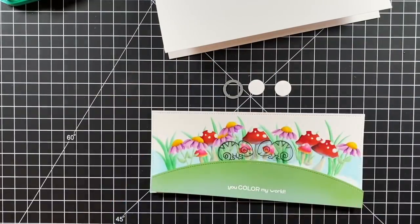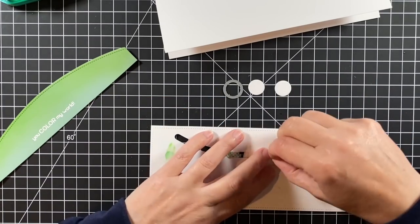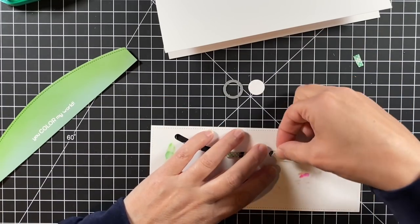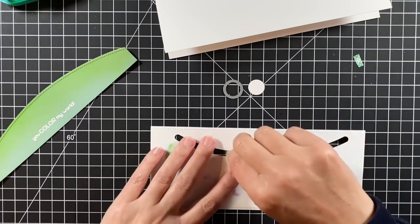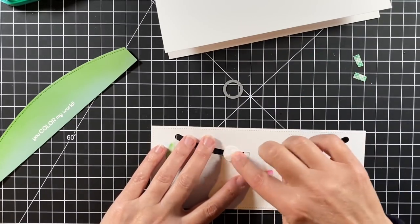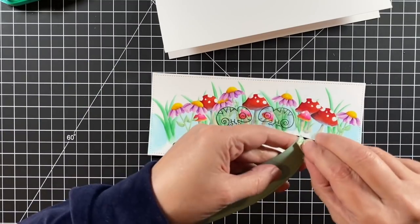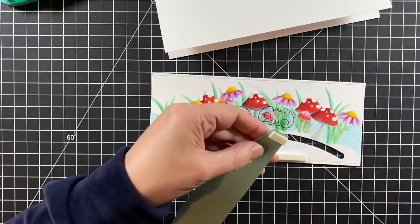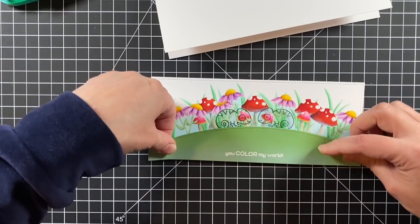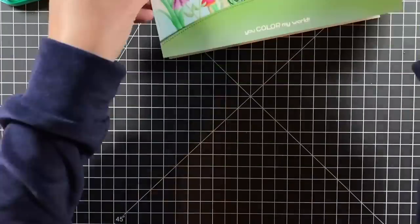I used a bubble die from Scripty Bubble Sentiments to make two circles out of some thick white cardstock to add as my stopper on the backs of the sliders. You can use pennies or dimes — really there are lots of ways you could do that. Now I can add my hillside to cover that up and it's all set.